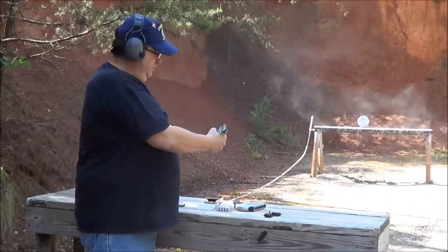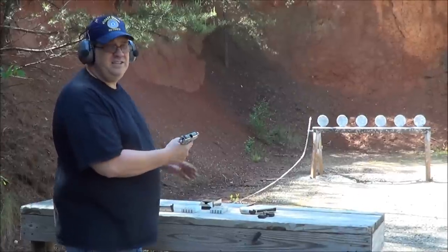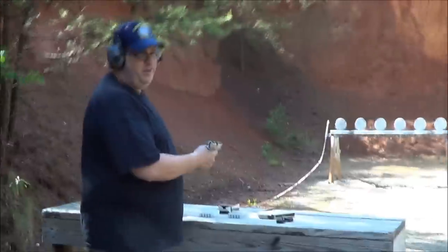I still need more work on it, but it's getting better. My last 7 rounds of 9mm for the day.